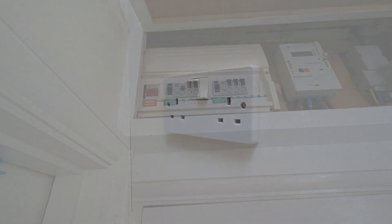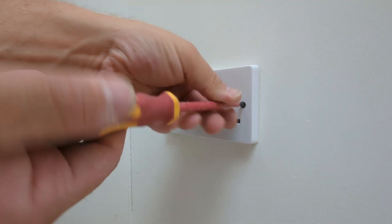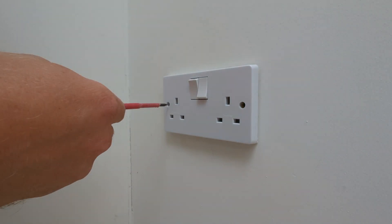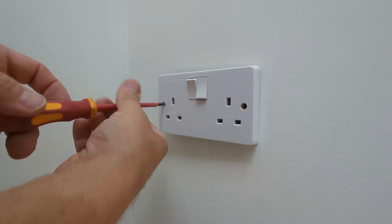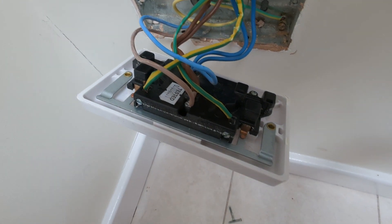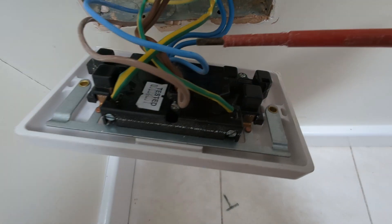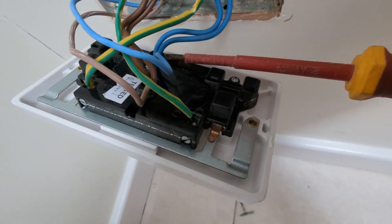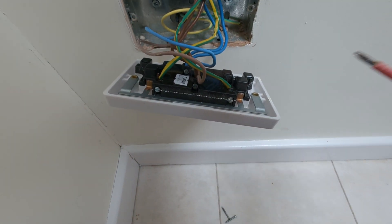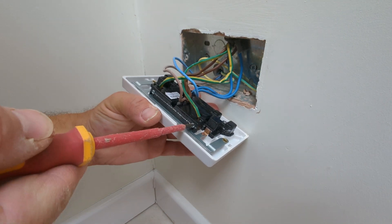Once you are confident there is no power at the socket, start by removing the two machine screws at either end. In the UK, sockets are wired in what's called a ring main. Essentially, all live wires go into the same terminal, all neutral wires go into the same terminal, and earth wires go into the earth terminals together or separately — either is fine. Loosen the terminal screws so that the wires may be removed.